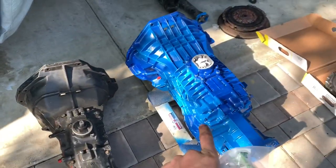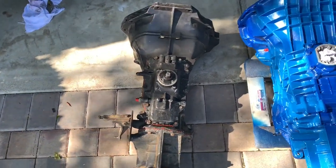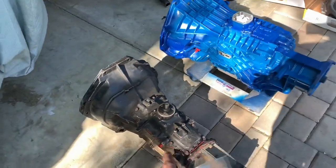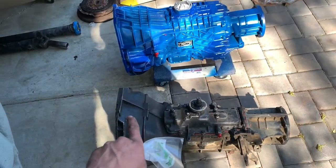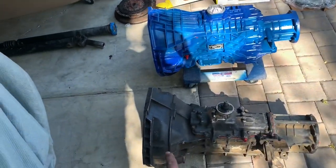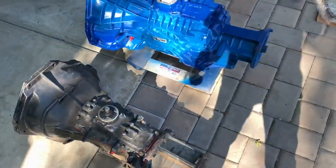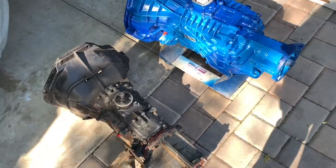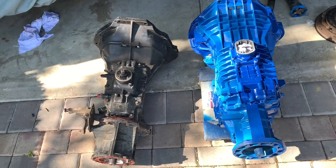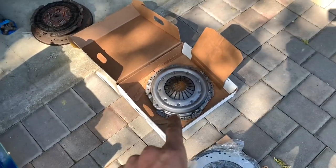So that's the ZF5, and that's the M5OD. Quite a size difference. This thing's way wider, about 70 pounds heavier, but the thing that makes the swap nice — they're the same exact length, same bolt pattern for the transfer case, so I'm going to use my F-150 transfer case. Same bolt pattern for the bell housing. Everything lines up: four-wheel drive linkage, the cross members, so it's a nice easy swap.